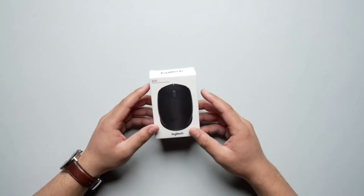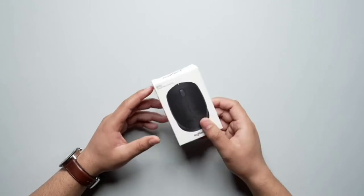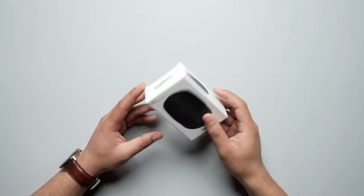Hi everyone, today we will be unboxing the Logitech B170 wireless mouse. Before we begin, let's have a look at the box first.